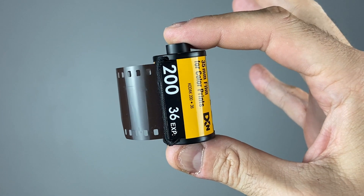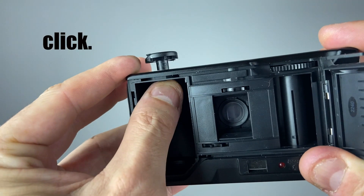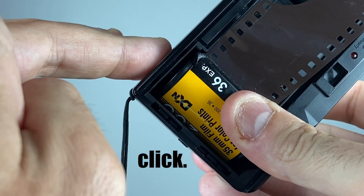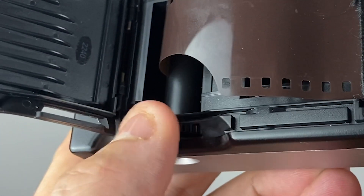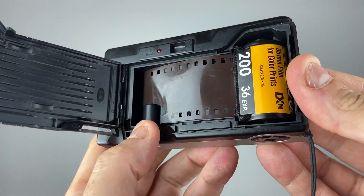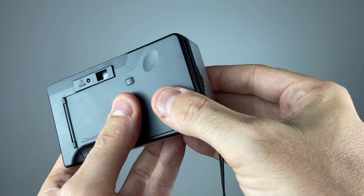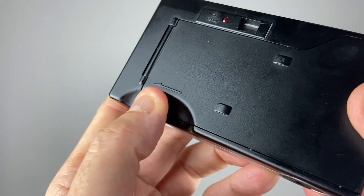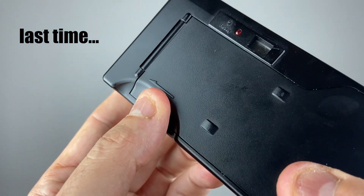Loading film in the H35 is super easy. First, open the door on the back, then pop the little black plastic tab up. Insert your film and push the little black tab back into the film canister. Pull a little bit of film out and feed it into the other side. Once it's in the little slit, spin the film advance wheel all the way until it stops and close the back door. Once the door is shut, press the shutter button, advance the wheel again until it stops, then press the button again. Finally, advance the wheel all the way until it stops — the next time you press the shutter button, you'll get a good exposure.